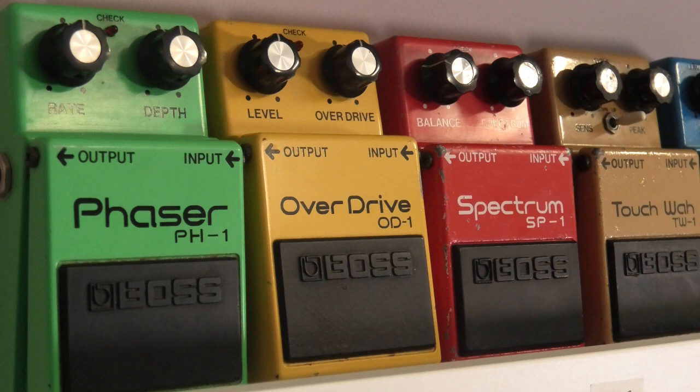In 1977, Boss launched the compact series with three pedals: the OD-1, SP-1, and PH-1. The following year in 1978 they brought out four new pedals, one of them was the CS-1 Compression Sustainer.